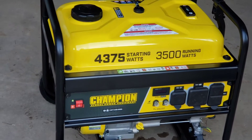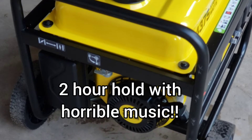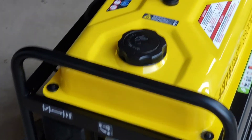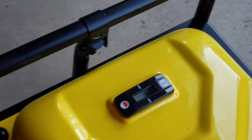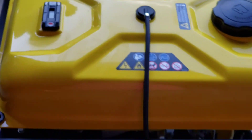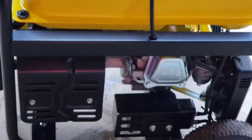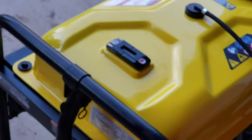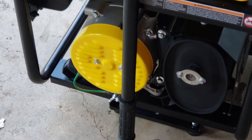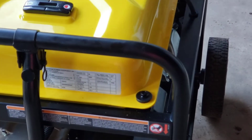In all curiosity, we called Champion and waited on hold for about two hours, just to have them inform us that they build these with the polarity set for a floating neutral. This is supposedly to help assist with ground fault circuit interrupter (GFCI) type outlets, especially for those running environmentals, RVs, or newer setups that have ground fault built-in sockets.